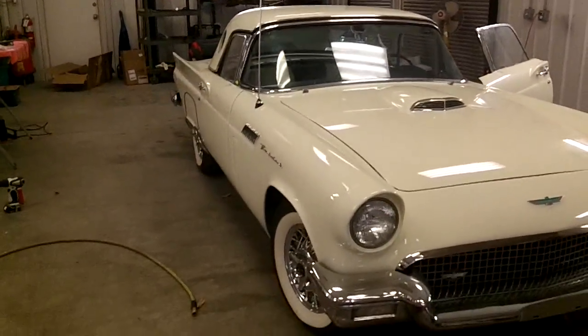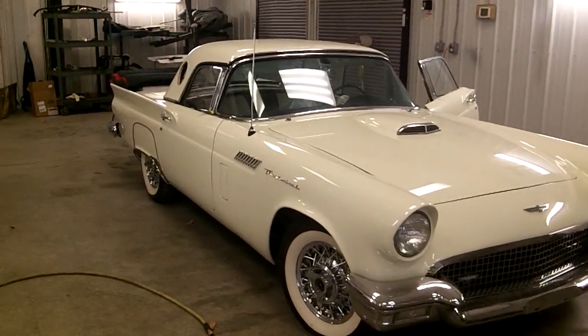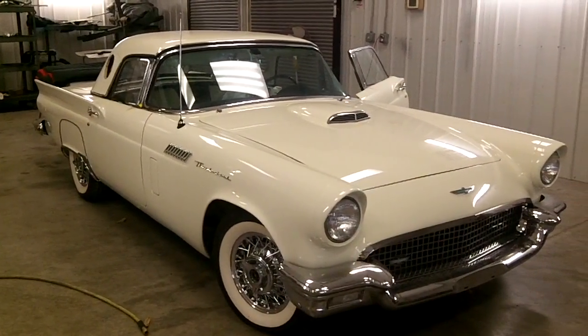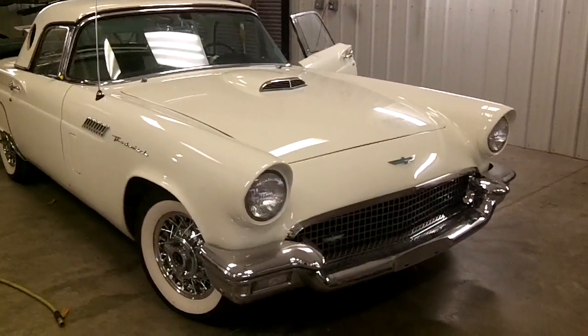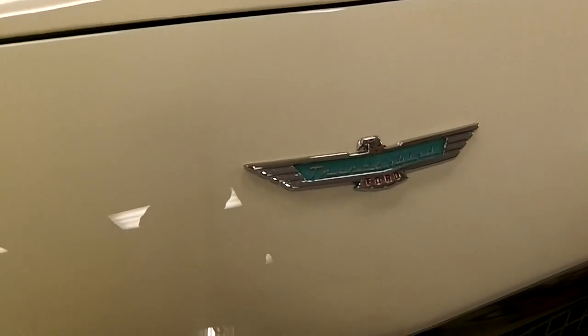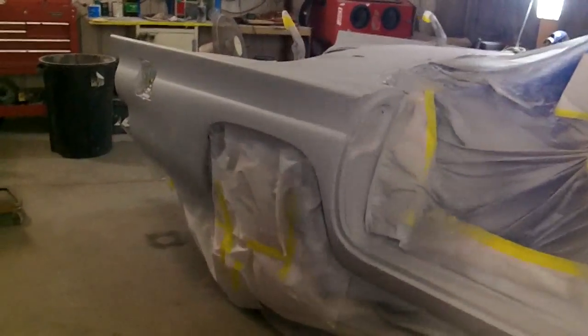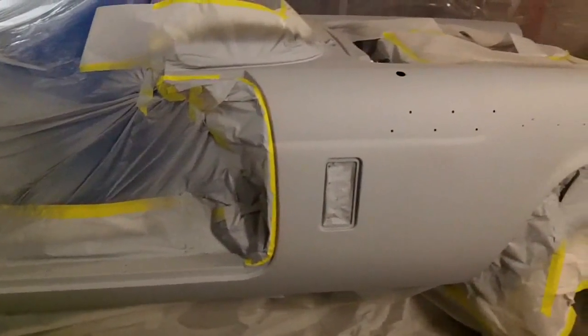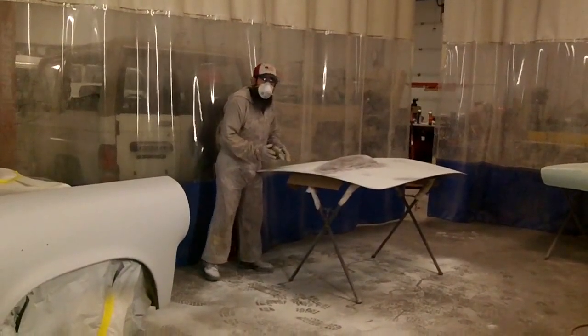This is a '57 Thunderbird — Ozark, Missouri. You'll be able to find information out about this car. It's cool, gorgeous. Well, this would really show your work off. Yes sir.